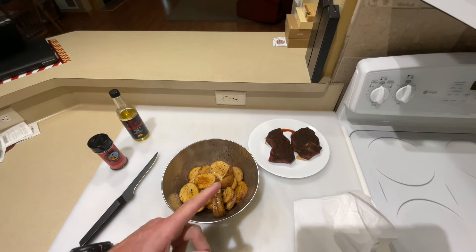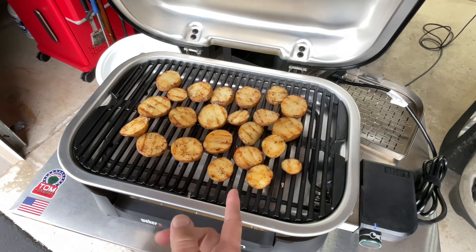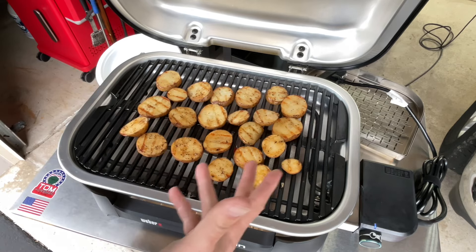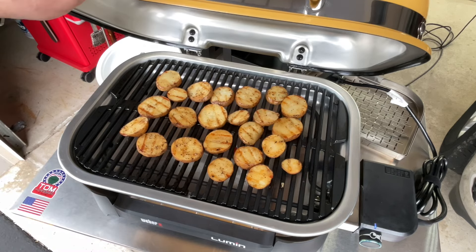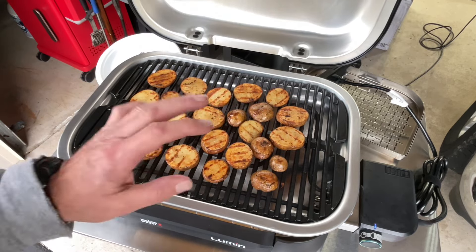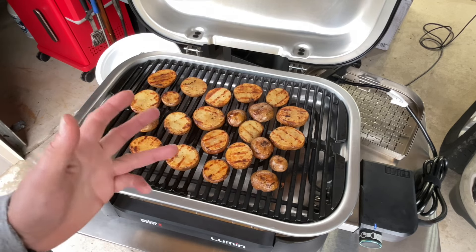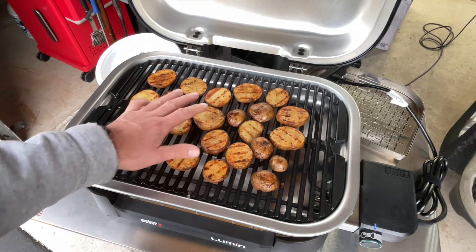Just want to give you a look at the even cooking. In my original video I put temperature pucks on there and found the Weber Lumin is pretty consistent. We're at about a quarter of its max temp and look at how evenly it's cooking those potatoes. I'm going to turn it up a little bit because I'm getting hungry. Another five minutes — and realize what helps cook these is that they were in the sous vide at 130 degrees, which made this cooking a lot easier.